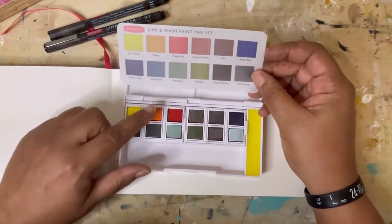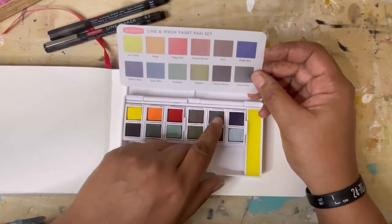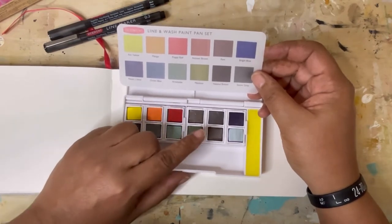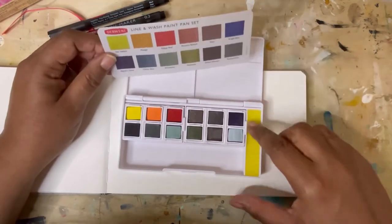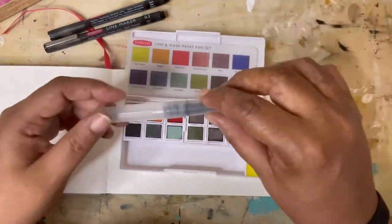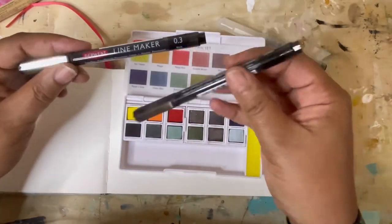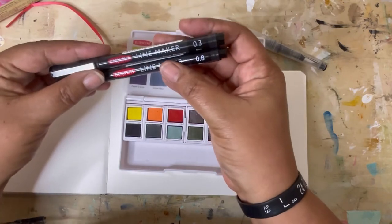We have Sun Yellow, Mango, Poppy Red, Autumn Brown, Port, Bright Blue, Payne's Gray, Ocean Blue, Artichoke, Meadow, Natural Brown, and Storm Gray. It also comes with this handy little sponge and a Derwent water pencil, and it also comes with two markers at 0.3 and 0.8 for drawing.